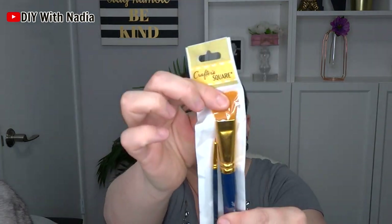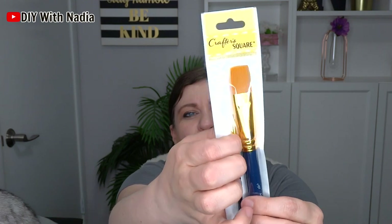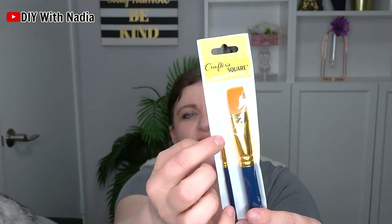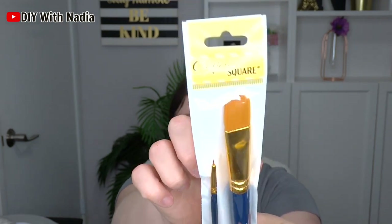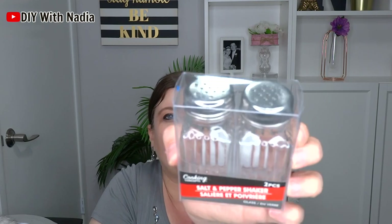From the craft square I picked up some beautiful brushes — this one's really really tiny, I was interested in that one, and then this bigger flat one. I thought it was just a great combo so I picked both of those up. Then I got a salt and pepper shaker.